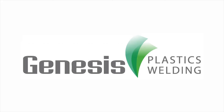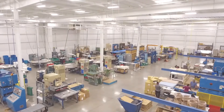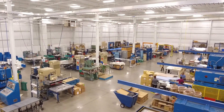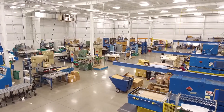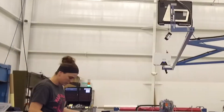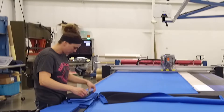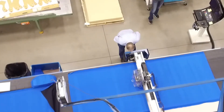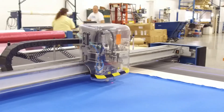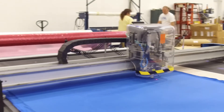At Genesis Plastics Welding, quality and efficiency are top priorities. The automation solutions within our contract manufacturing operations streamline production and offer flexibility to our clients. Our newest turnkey solution to the Genesis manufacturing floor is the Atom Flashcut 3020 B2 Knife Cutting System — a conveyorized, laser-guided, die-less knife cutting system.